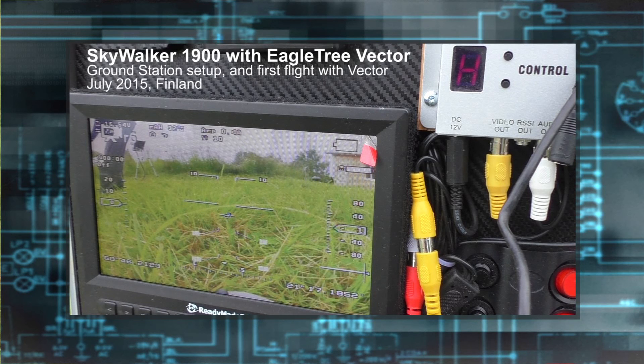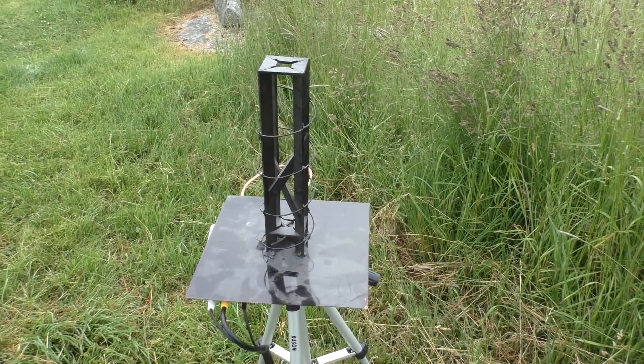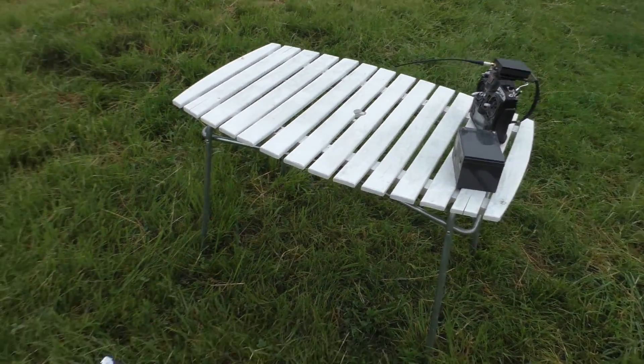Welcome to an overview of my FPV ground station and the first flight with the new Vector flight controller. I fly on 1.3 gigahertz 800 milliwatt transmitter.